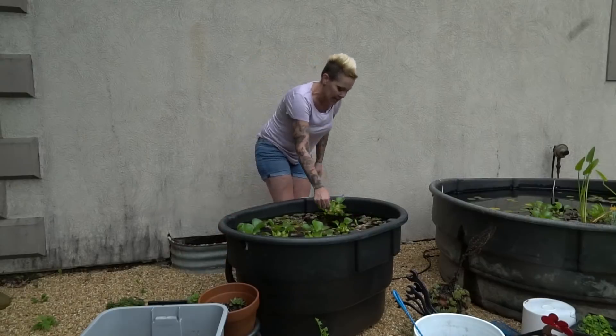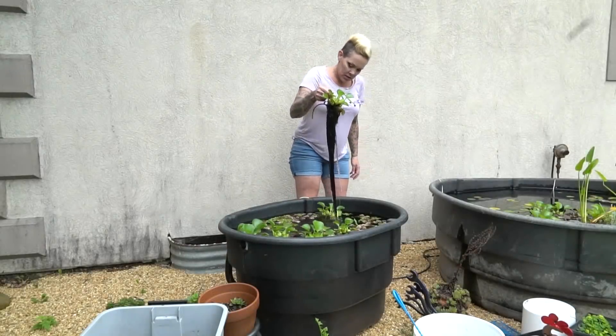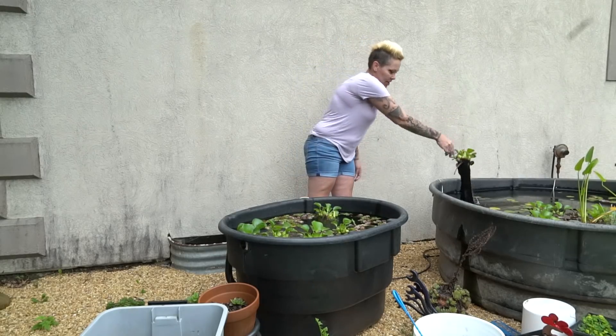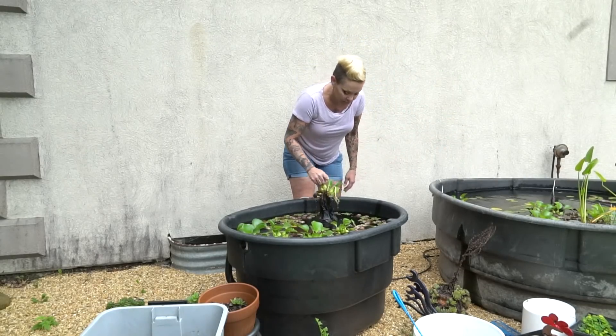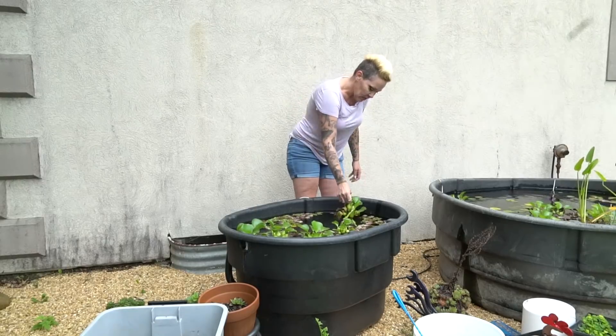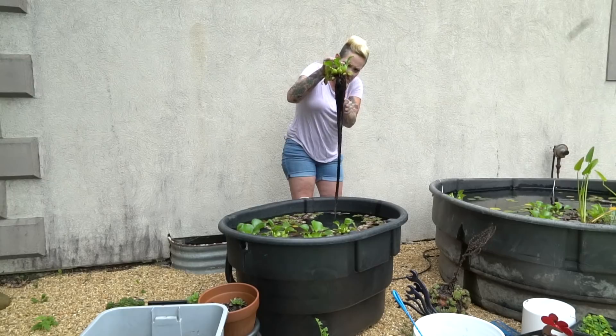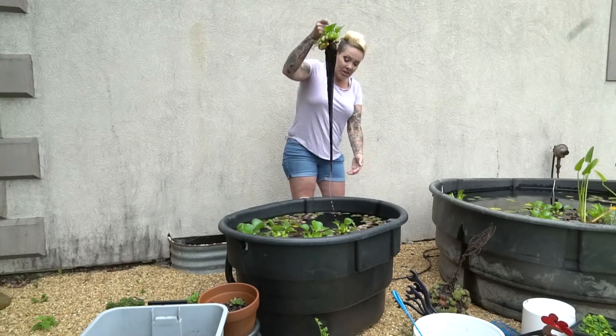I'm going to take these hyacinth and toss them into the big bin for now, because I'm going to wait a bit on breaking that one down. This will allow, if there are any more eggs in these mops, it will allow them to hatch out.